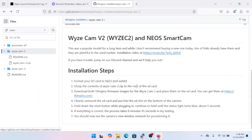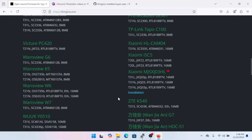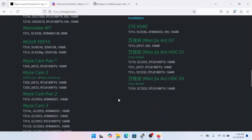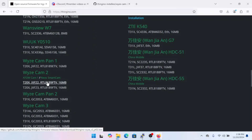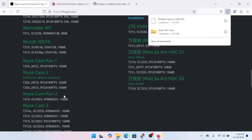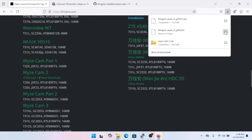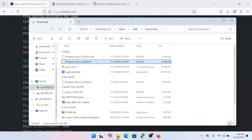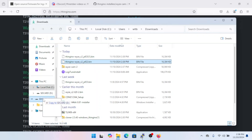While that's copying, we also need to download the Thingino firmware images for WyzeCam v2. We're going to grab both of them — there are two different models of the Wyze v2 and the installer will determine which one is appropriate. The only difference between the two images is the image sensor, and you'd only have about a 50% chance of guessing correctly, so we grab both.